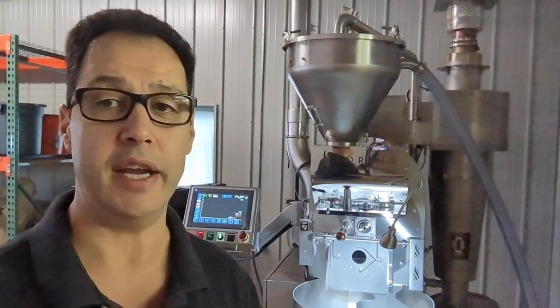Back over here behind me is where we store some bags that we're going to be using in the future — just future stock. That's the update on our roastery. I hope you enjoyed this quick little tour around and I'd love to see your comments on what you think of the new machine. In the future we're going to have an open house so that everybody can come in and see it and check it out.